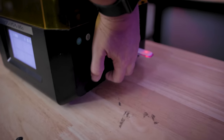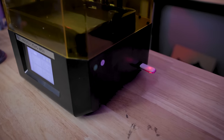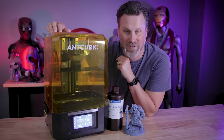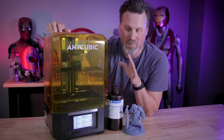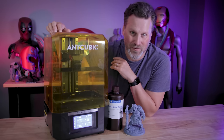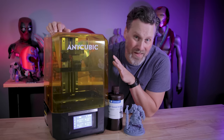There are also handles on the side of the machine that make it really easy to maneuver around when needed. The USB port is located on the side of the machine as well, not in the front. There's a big debate on front versus side, but as long as it's not in the back, I'm okay with that.